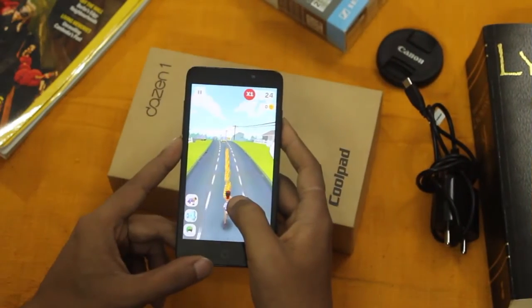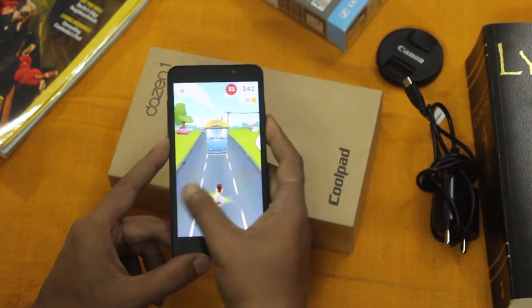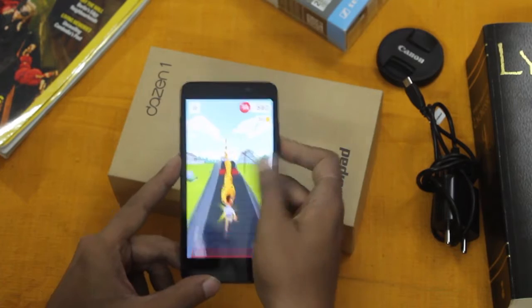Now playing an endless running game, Run Forest Run — and as you can see it is going quite well. There is no lag and no glitches; it's running pretty smoothly.